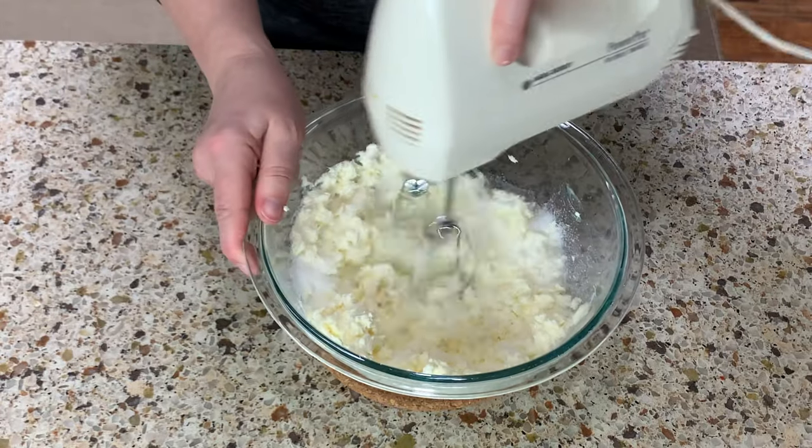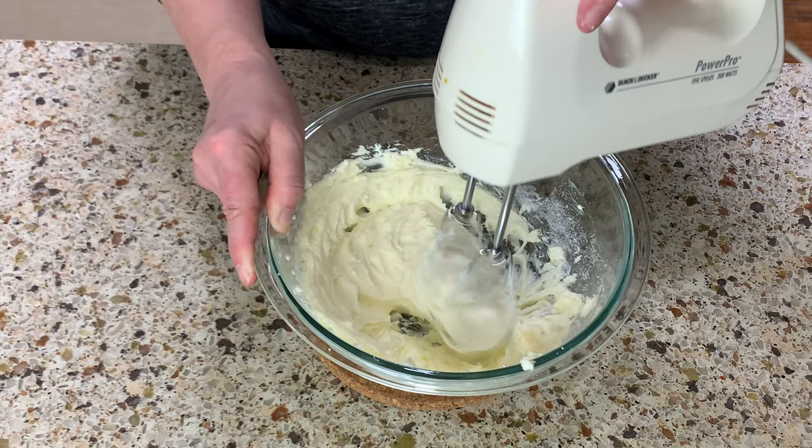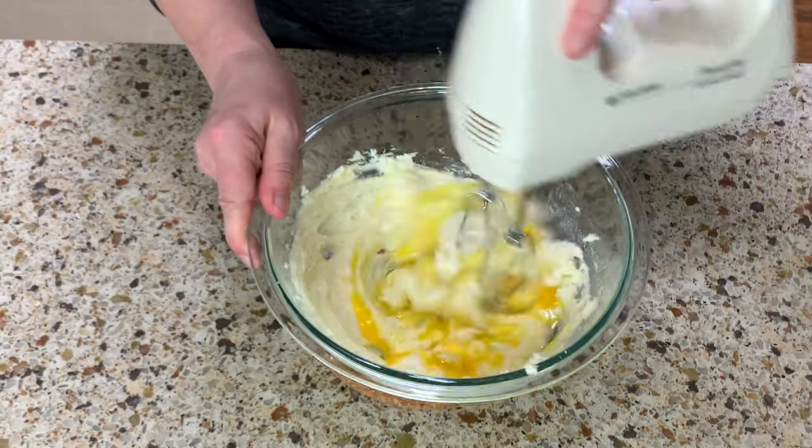Then pour in the sugar and keep mixing. Drop the eggs in, but just one at a time — it combines better that way.